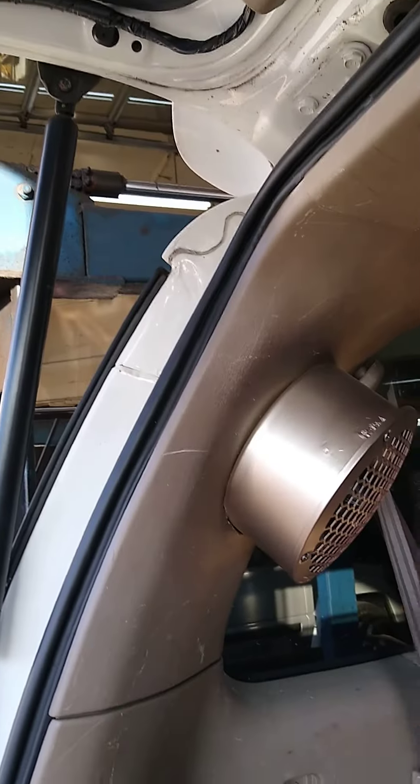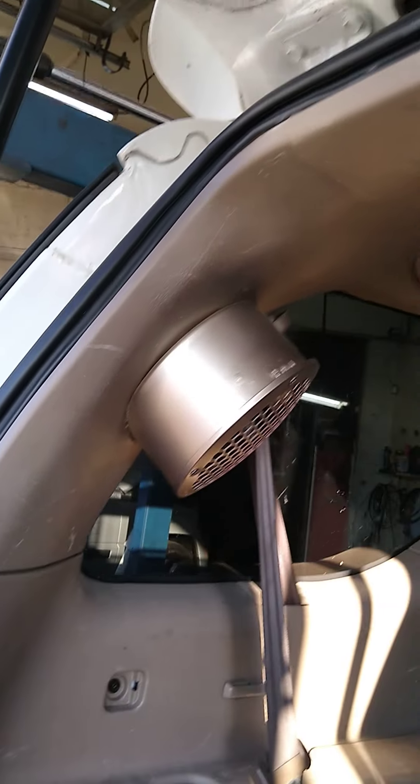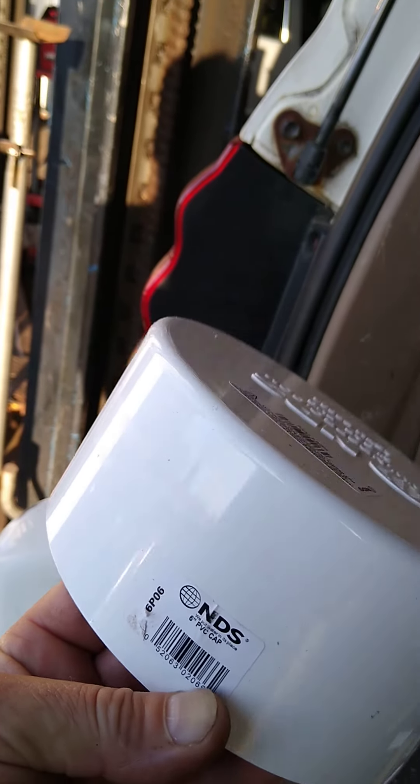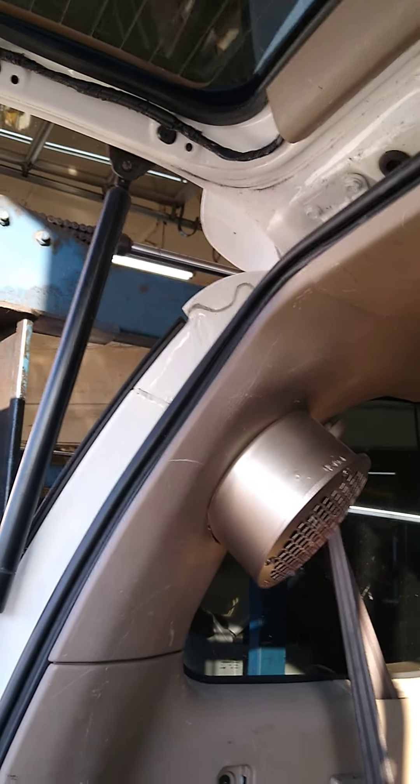Speaker pods are expensive, so I actually went to the hardware store, plumbing supply store, and got 6-inch pipe caps. These were from Amazon — they were like $8 or $9. And then some were from Home Depot; I don't remember what I spent on those.